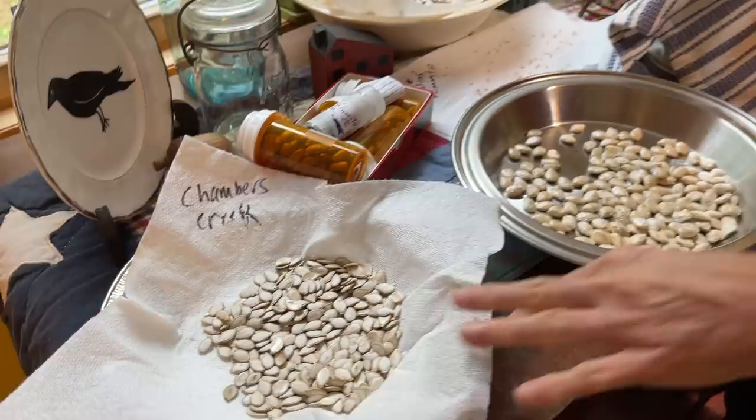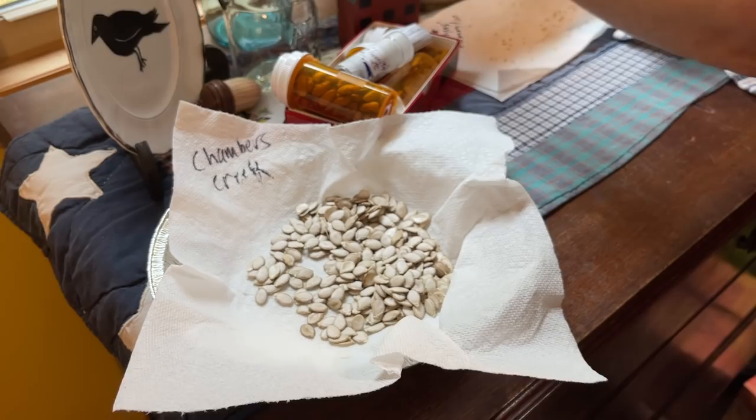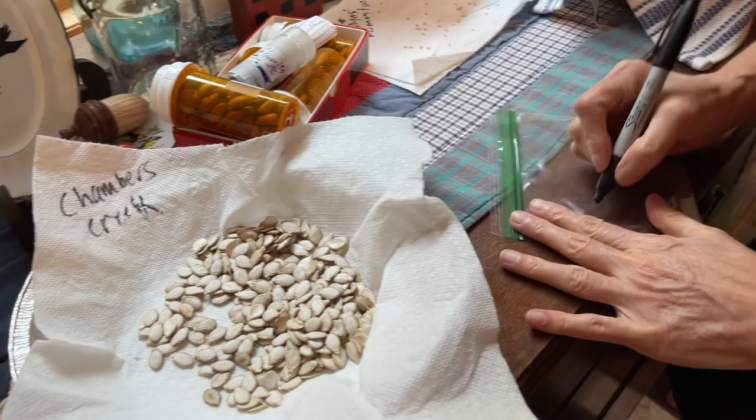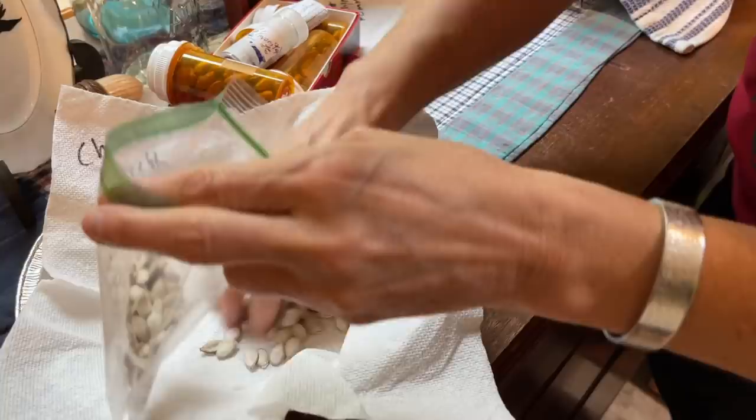You can see here some Chambers Creek pumpkin seeds that I've saved. There are lots of different ways to store your seeds. Typically what I do is use little baggies. I might write on here 'Chambers Creek' and then write the date or the year — 2021 — and then put them in their little pouch. Once they're this dry, you don't have to worry about them sticking together.